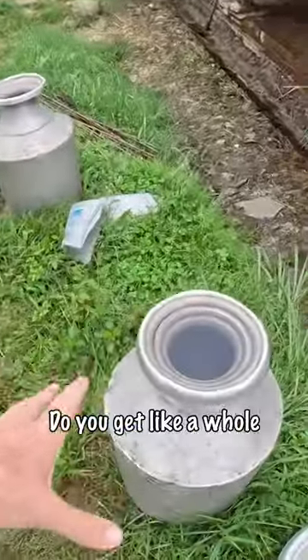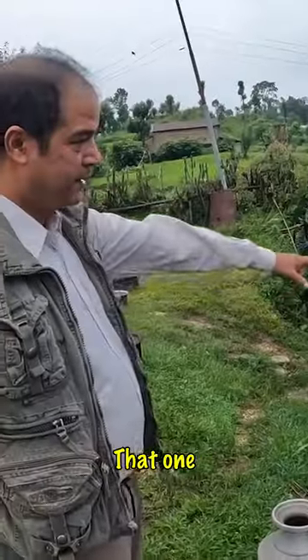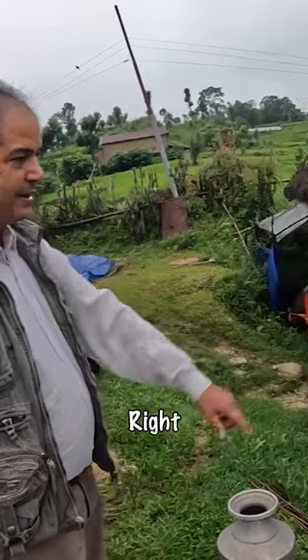How much do you get? Do you get like a whole... No, that one — two liters, half liter. First we make a bottle, we boil it, it makes ghee.